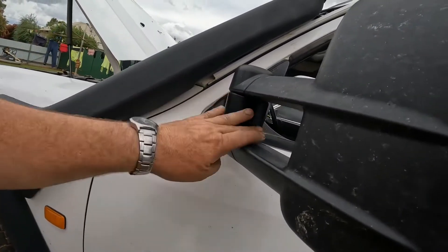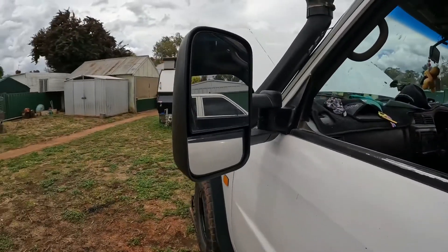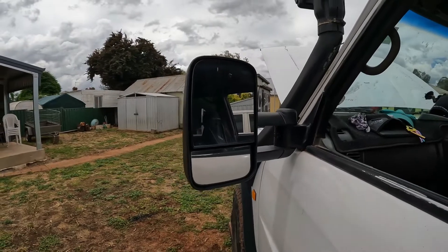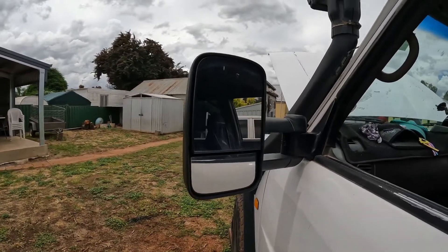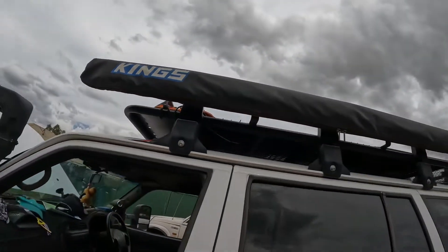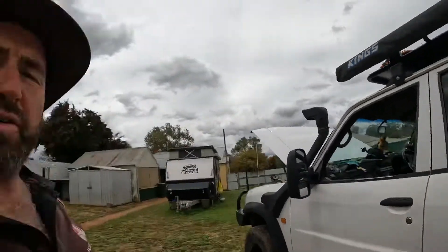Clearview mirrors — I wanted some quality mirrors I didn't have to keep replacing, and even though they're a bit pricey I really like them, very happy with them. Budget Kings awning does the job perfectly. Don't use it much these days — maybe once or twice a year out around the beaches — but it's four or five years old and still going.